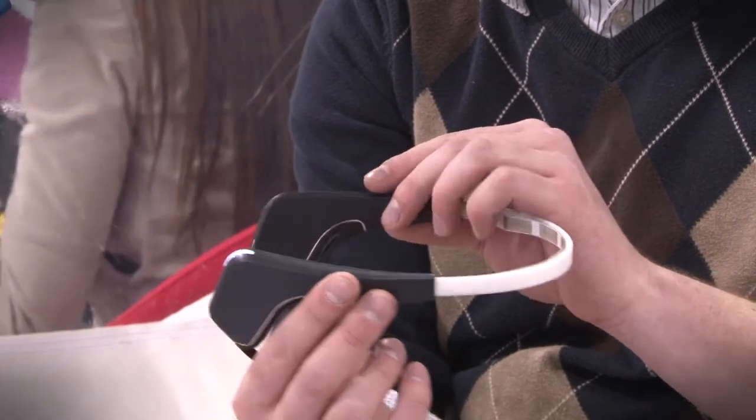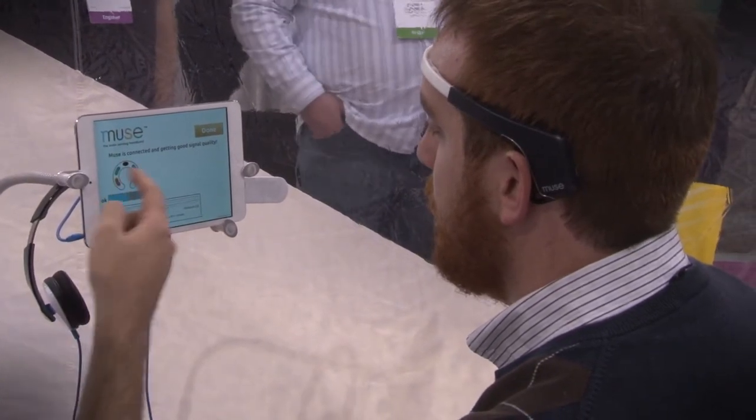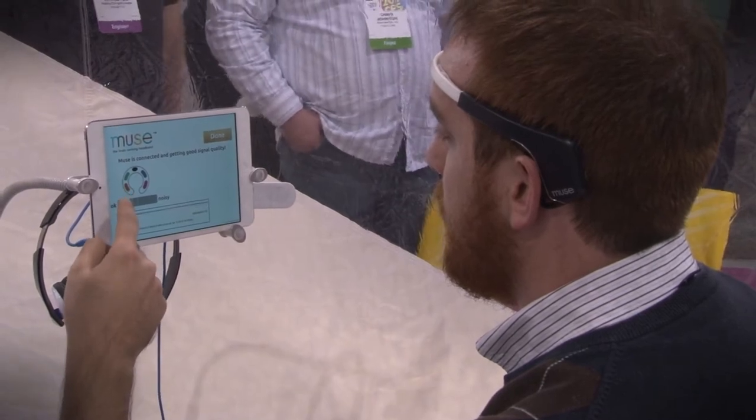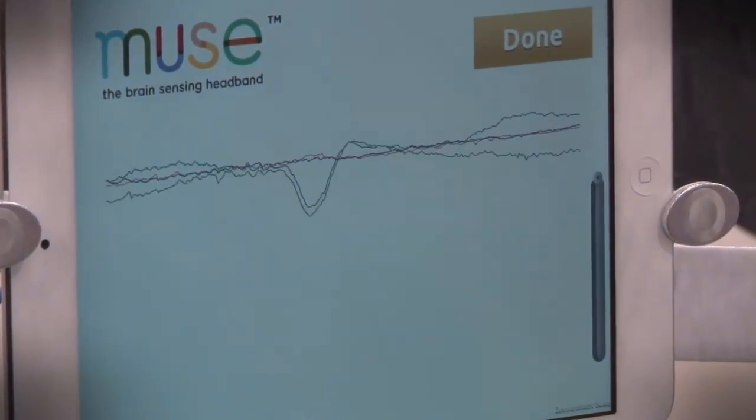It's designed to help you focus. I just actually went through a session with it. You put it on your head, it reads your brainwaves, and you sit there and interact with an app. It kind of guides you through a meditation process of sorts and gives you environmental feedback.